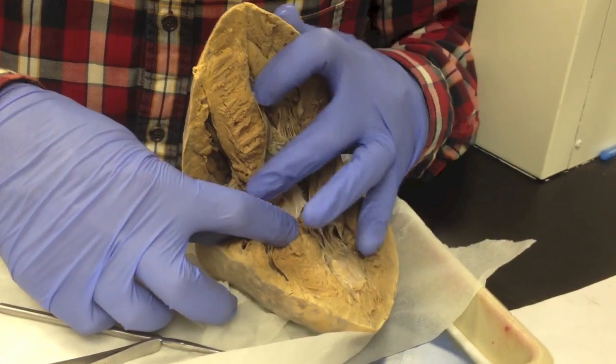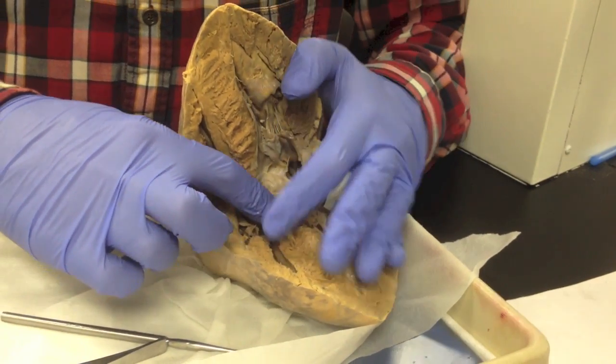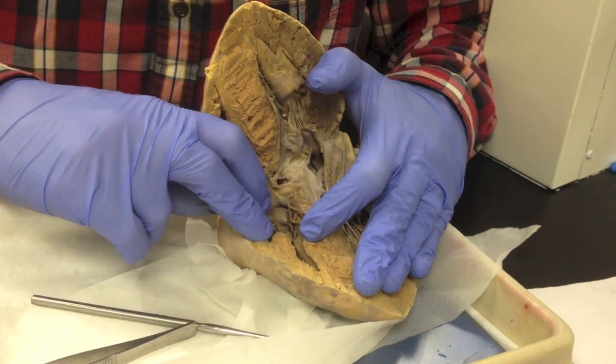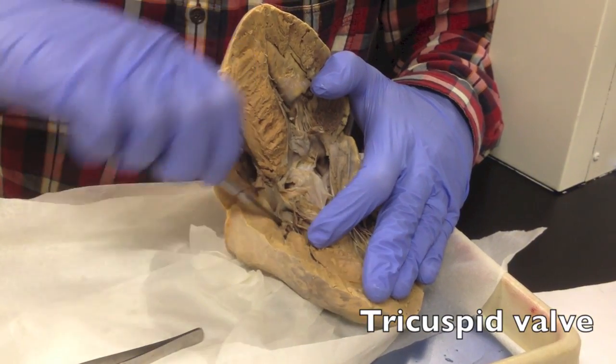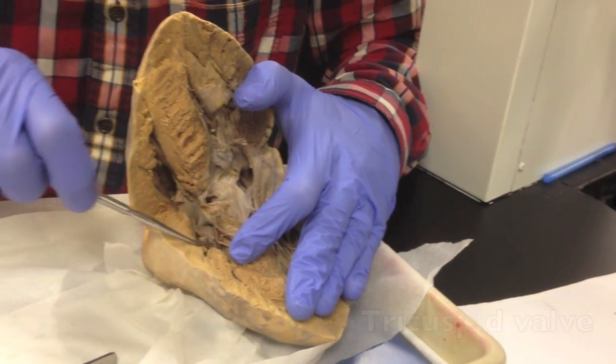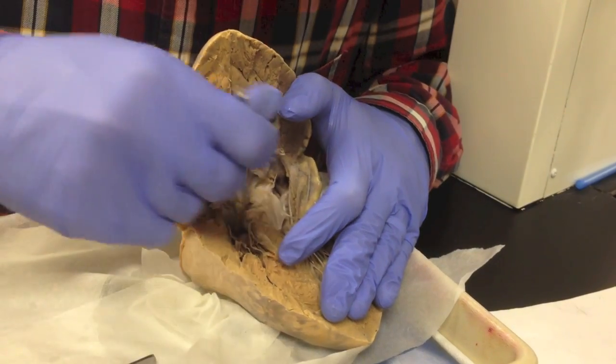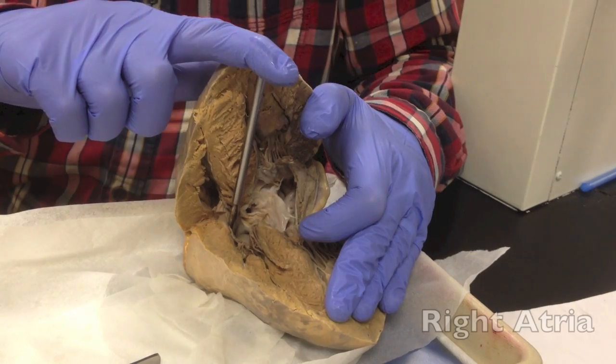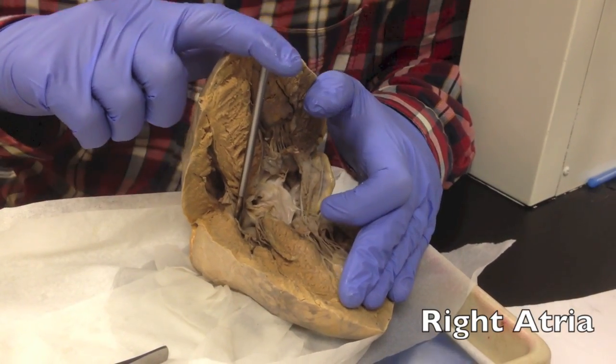Of course, on this side I'm also going to have a valve — another atrioventricular valve. This one has three cusps and is called the tricuspid valve. It also has the chordae tendineae, and going way deep there would be your right atria.